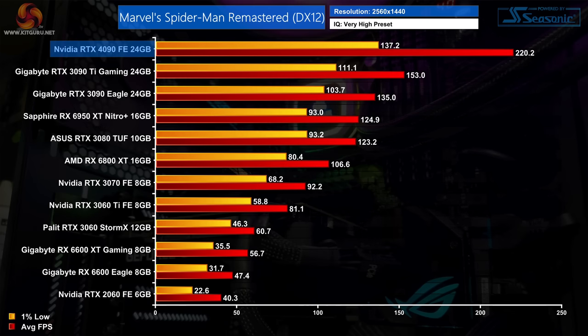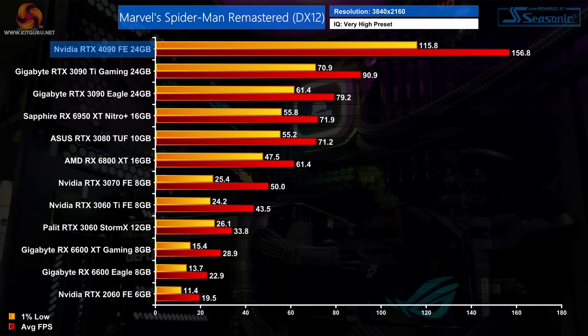Marvel's Spider-Man Remastered is a new addition to our test suite and is quite CPU-heavy. At 1440p we still see a 44% average frame rate uplift over the 3090 Ti, though 1% lows see a much smaller improvement. At 4K the 4090 really stretches its legs, hitting over 150fps on average — 73% ahead of the 3090 Ti, and remarkably 98% faster than the RTX 3090, so nearly double the frame rate.